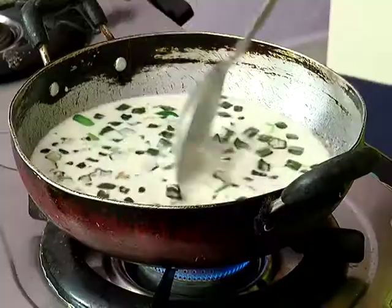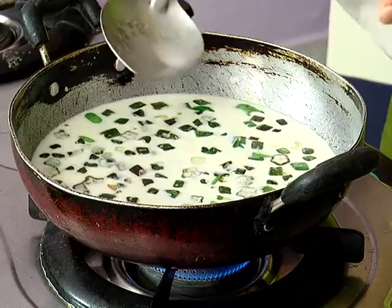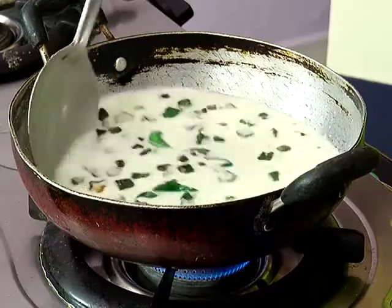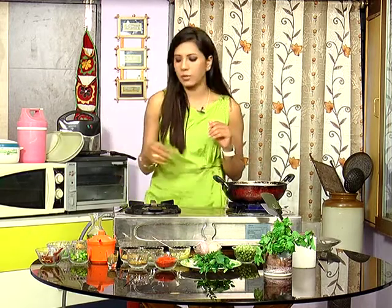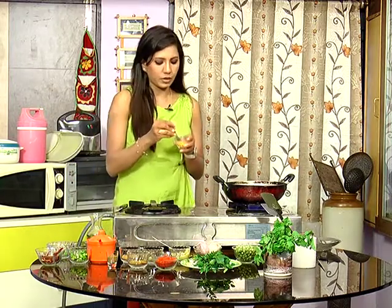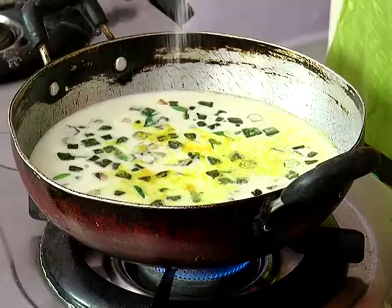We are mixing the green chilies. Let's put the flame on high heat. With a thick consistency, let's put a little water in the glass. Let's fry it — the flavor is very good. If we put the flame on high heat, let's keep the flame high. It's very easy to put the salt in with a spoon.